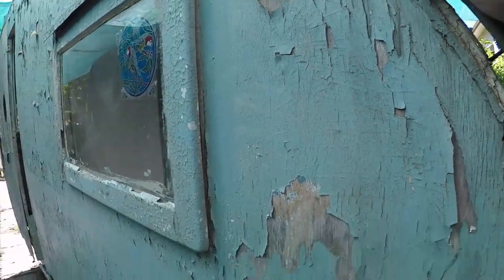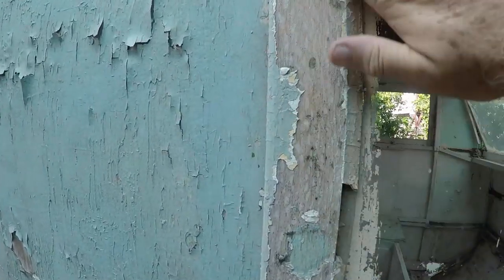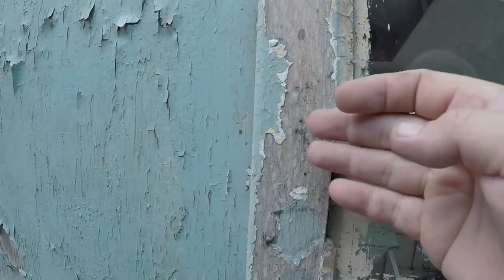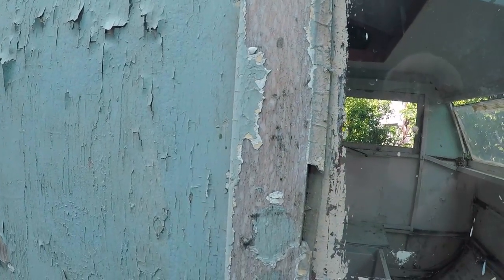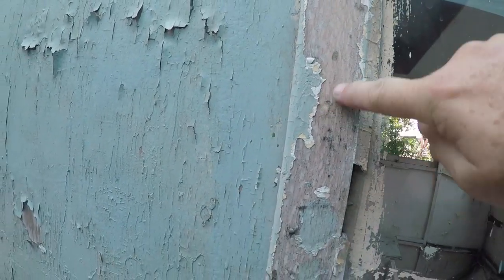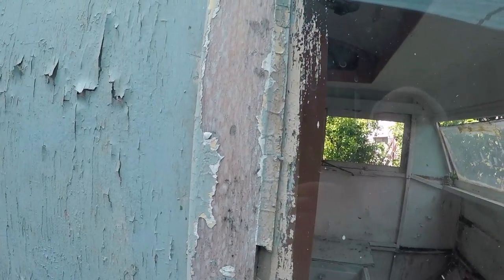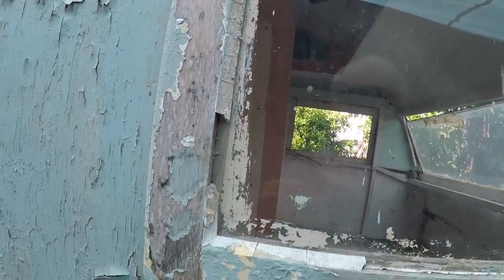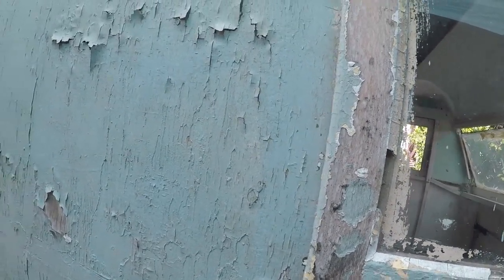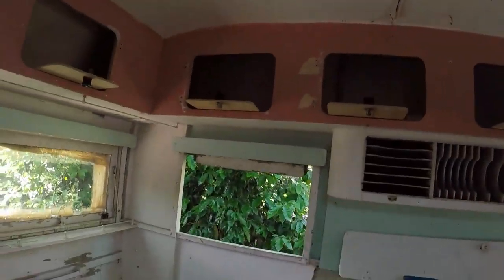Once I get that off I can start peeling these off. These are really cute original - if anybody knows anything about Australian timber, this is silky oak. A lot of people go crazy for silky oak. I'll renovate these - they're in pretty good condition, just need sanding. So much paint has gone on them that it's protected them a lot.